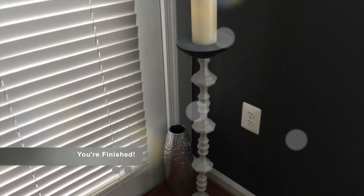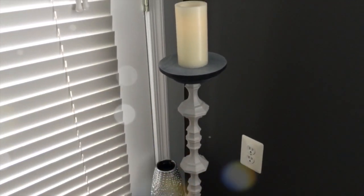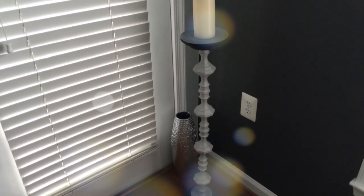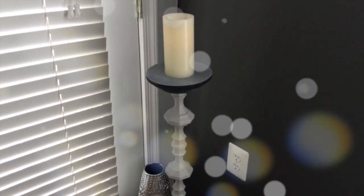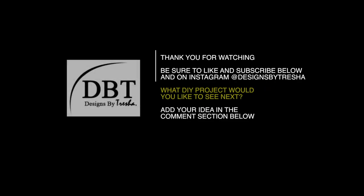Doesn't it look great? Who would have thought you can make a floor candle holder with these materials! I really enjoyed doing this project. Shout out to Kenetha for the idea — that was a great one. Thank you for watching. Be sure to like and subscribe, and follow on Instagram at Designs by Tresha. What DIY project would you like to see next? Add your idea in the comment section below. See you next time!